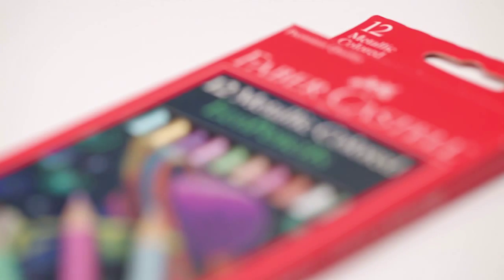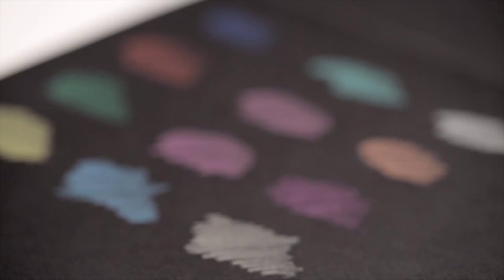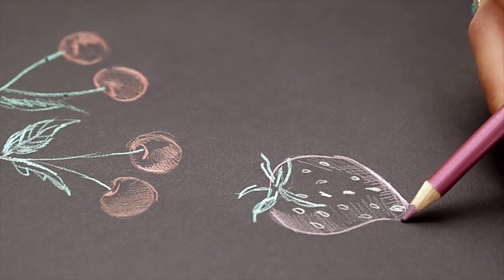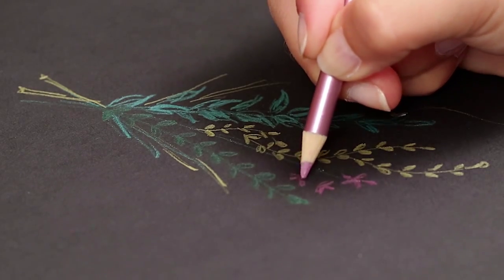Faber-Castell metallic colored eco pencils make a great companion to the black paper pad. They come in a variety of vivid colors to bring your drawings to life. Faber-Castell colored pencils have more pigment for smooth, bright colors. The break-resistant lead won't fall out.